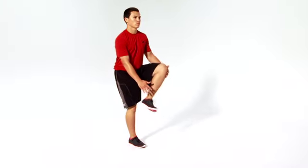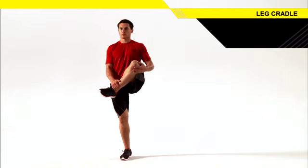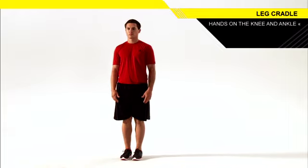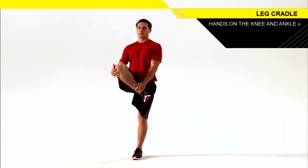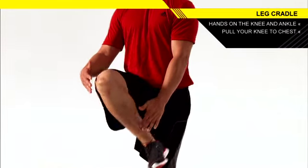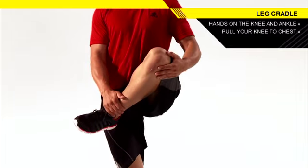Lift one foot off the ground and squat back and down a few inches with the other leg. Contracting the glute of your standing leg, grab below your opposite knee with your same side hand and under the ankle with your other hand. Extend your standing leg as you pull your opposite knee towards your chest until you feel a gentle stretch.